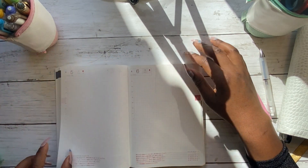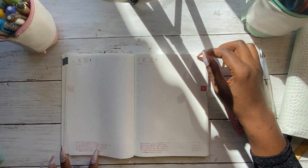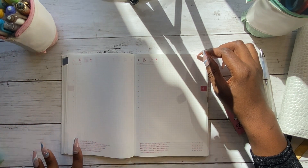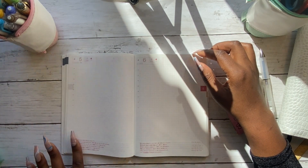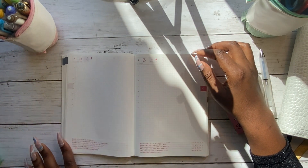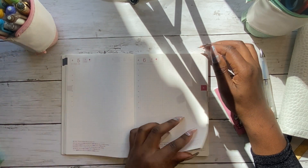You do lose a little bit of real estate to the Japanese writing, which I can't read. But you can always cover that up with some washi tape or a sticker and then utilise the space — there are lots of creative ways to do that.